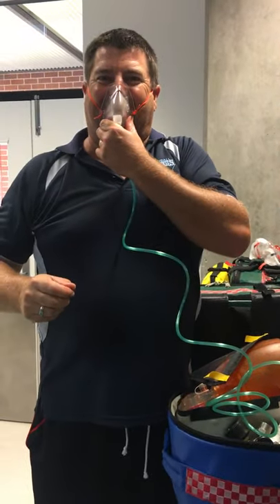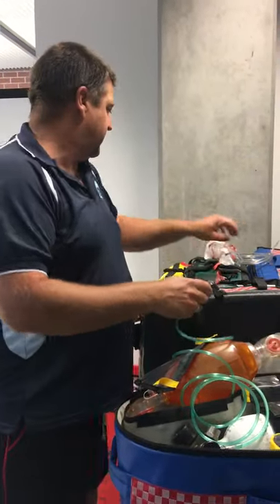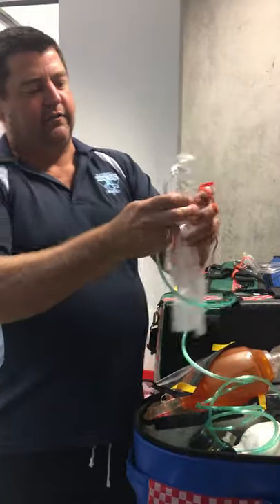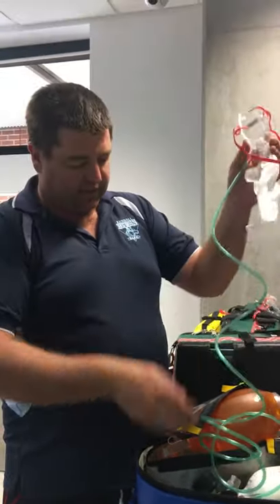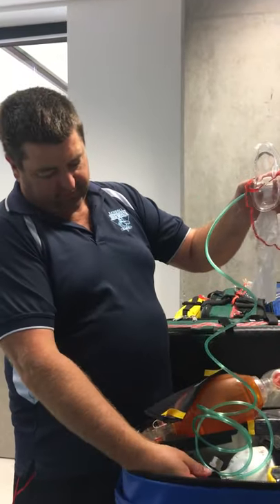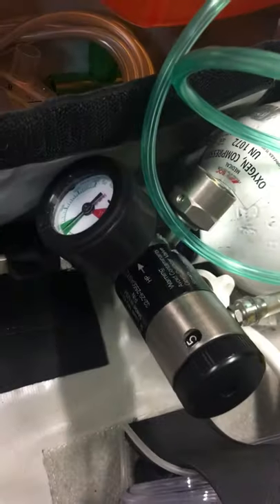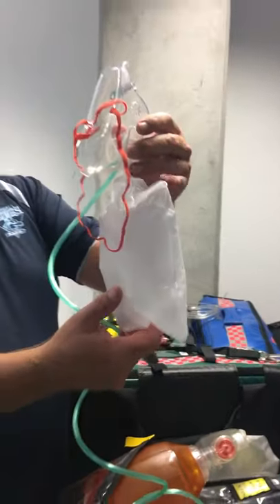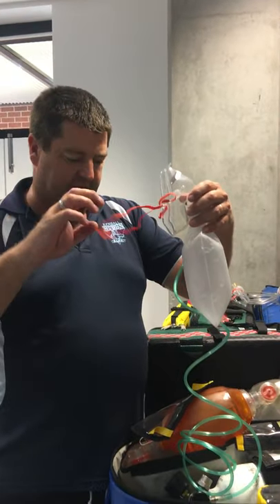This is a face mask with a reservoir bag, or a non-rebreather mask. That gets turned on at 15 liters per minute — 15 on the dial. You can see the bag needs to be full, and that will give you between 65 to 100% oxygen.